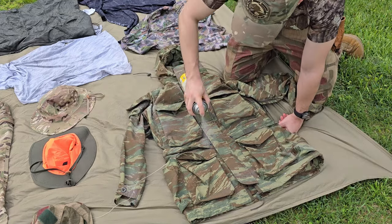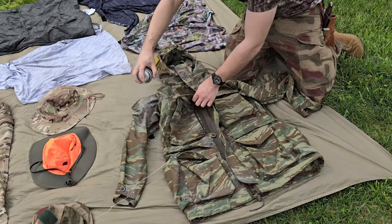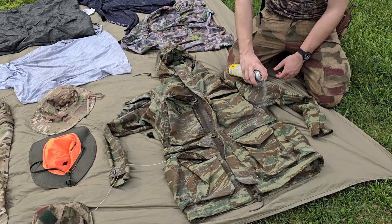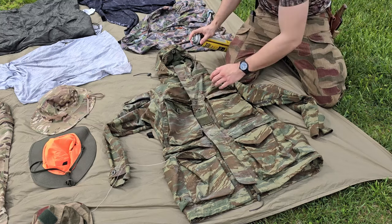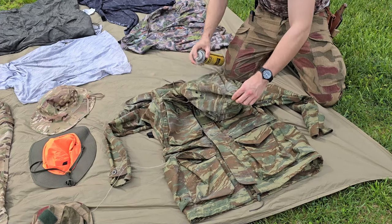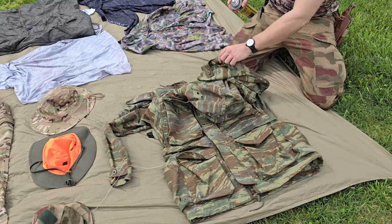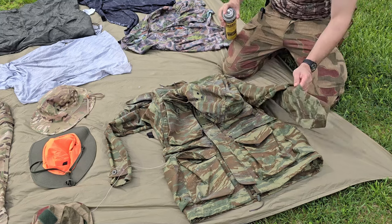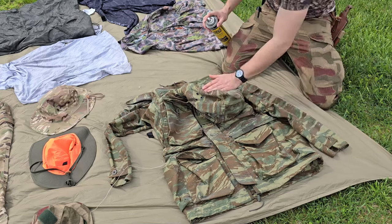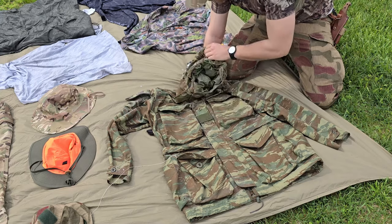And then around the cuffs of your wrists. I'm also going to be spraying the Greek Lizard Arktis pants that match this set, so the pants will get pushed further into summer than this smock will. But there's a good chance I still pack this smock on the outside of my pack just because of its weight — it's something really nice to throw on in the evenings. Even if it's in the 80s and 90s during the day and dips down into the mid-50s at night, that drastic temperature change is a lot more noticeable after you get acclimated to the warmer temps of the day.